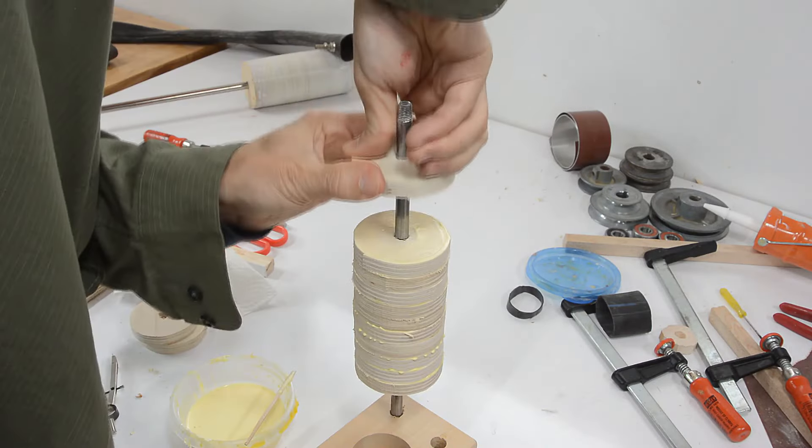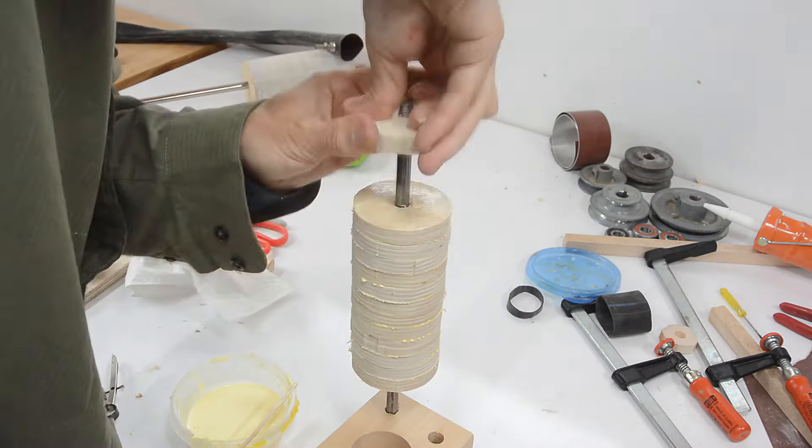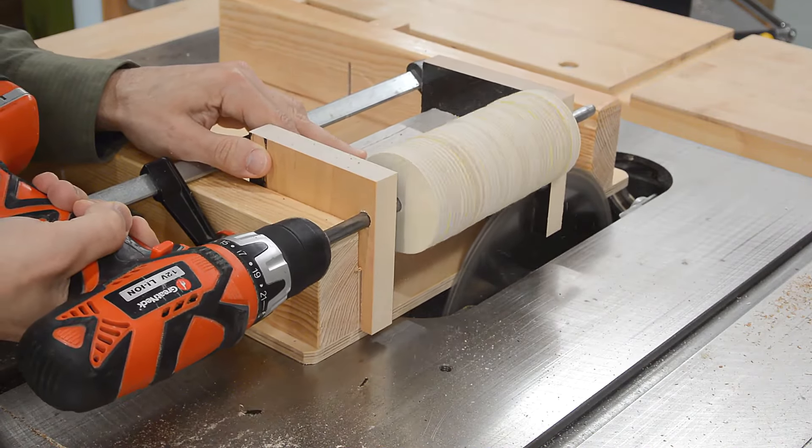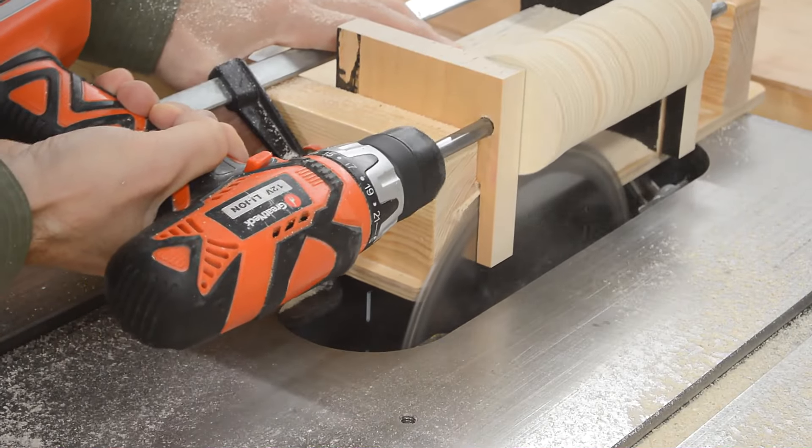I made the idler drum the same way, except the discs are smaller and the shaft is also smaller. I also had to slightly modify my jig for rounding it, because the diameter is smaller and the shaft was shorter.